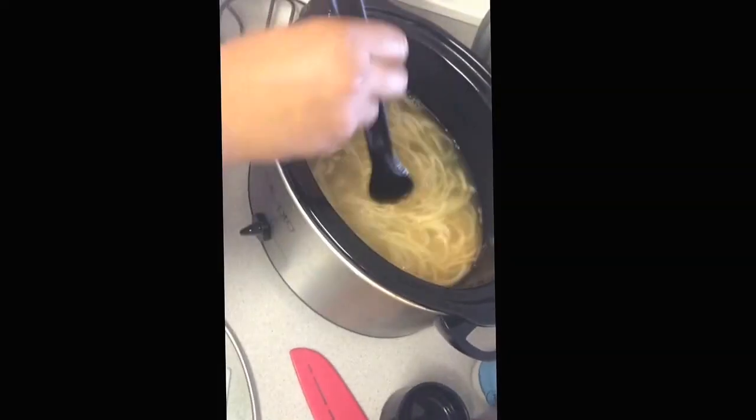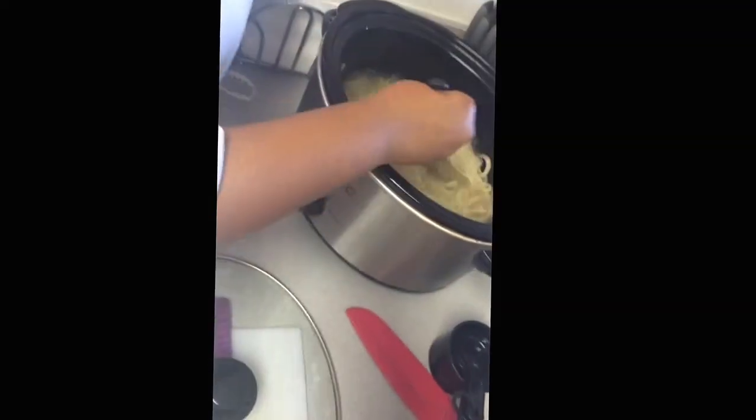You still want your crockpot on high, and you're going to let that sit for about another 15 minutes.